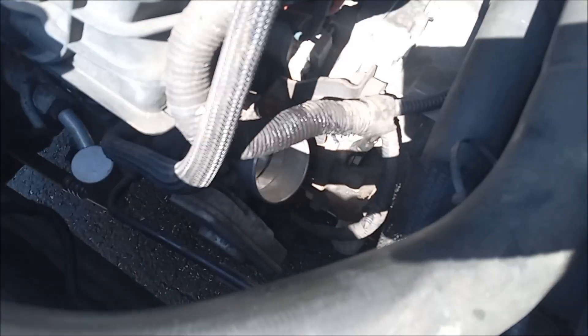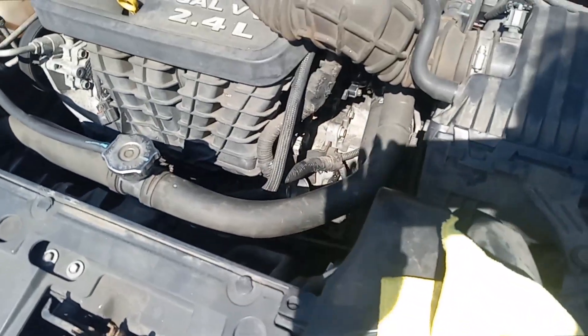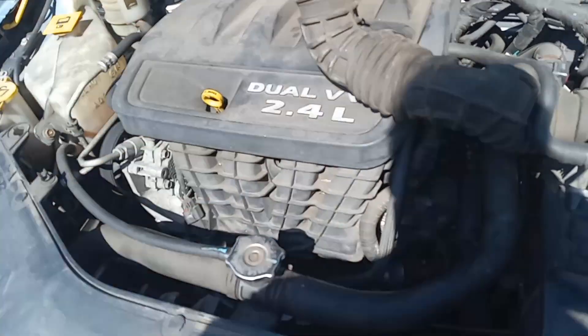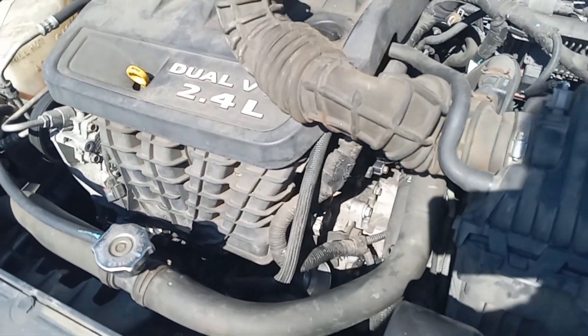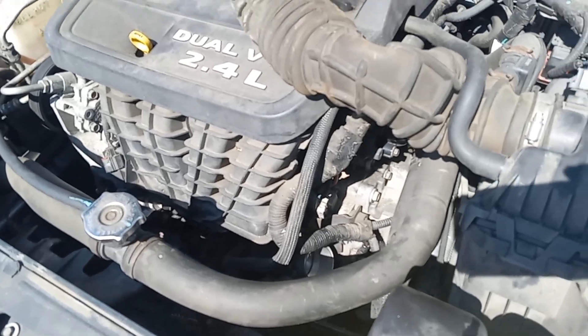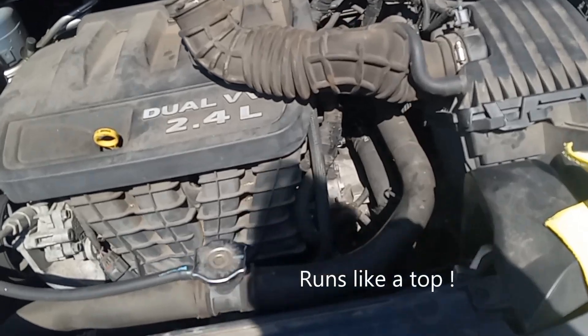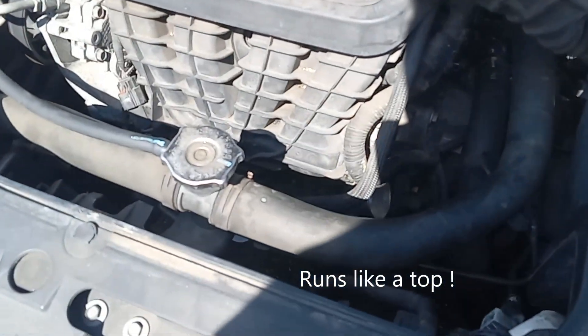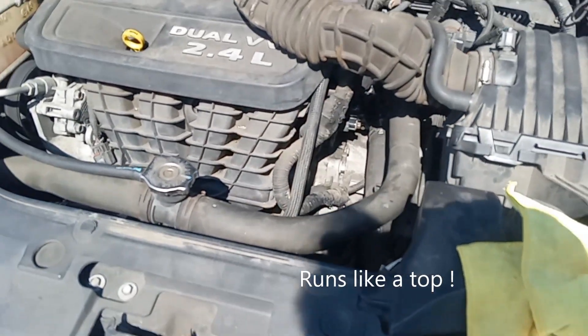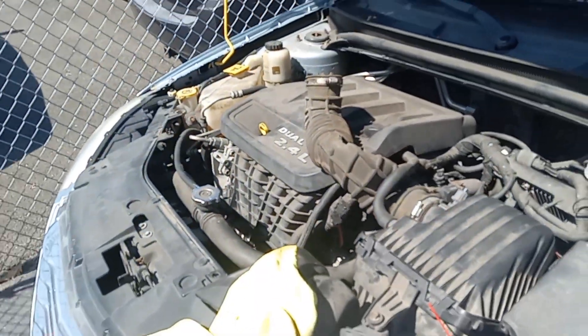All right, that looks spick and span right there. Now I'm going to put the hose back on, tighten the clamp, and start it up — I think that should have corrected our problem. This should be the same for most newer cars. If it's really bad, you may have to take the whole throttle body out and clean it. Thanks for watching, please subscribe, take care.